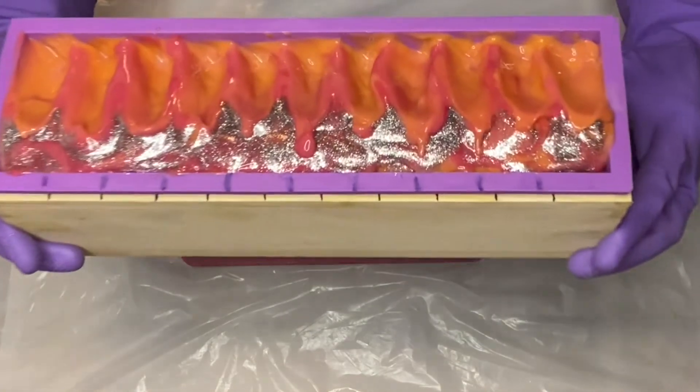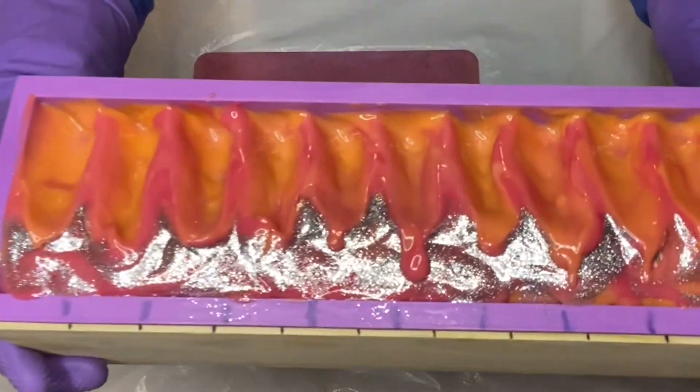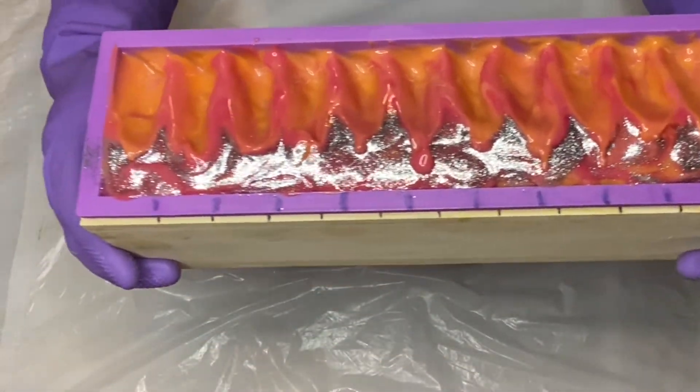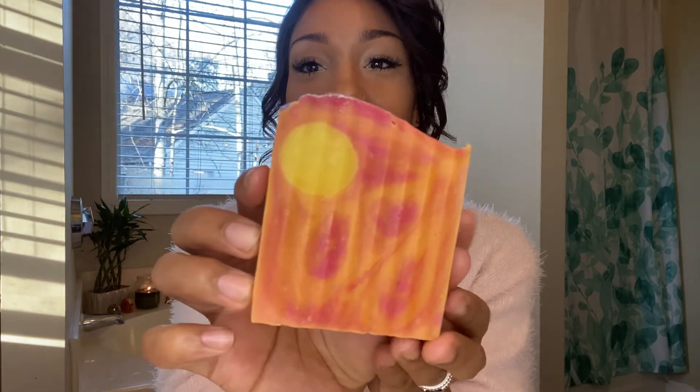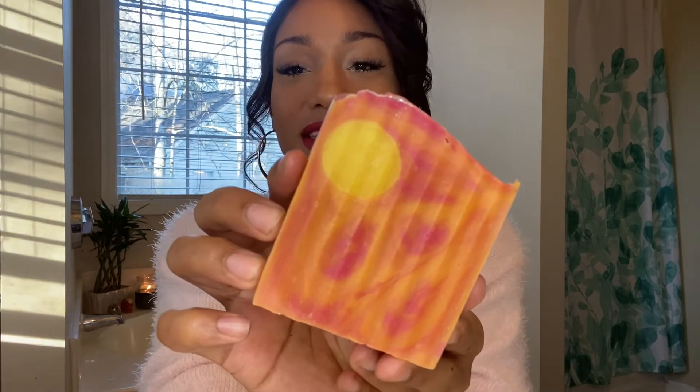And there it is — Grapefruit Sunset. Here is the final look. This came out so cute, oh my goodness. It's really making me want to do like a full on line just dedicated to the solar system and the sun and the moon. As you may know, I love the moon and anything zodiac, astrological. So that gives me some really good ideas actually.